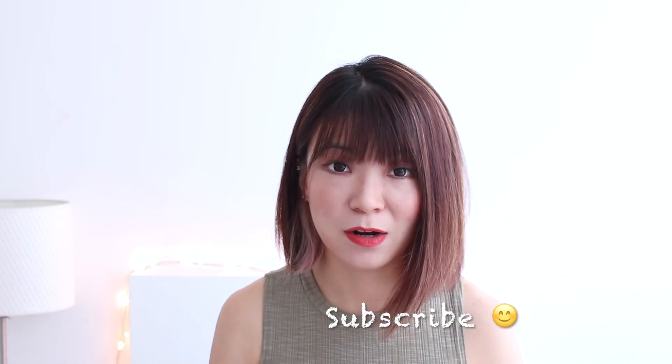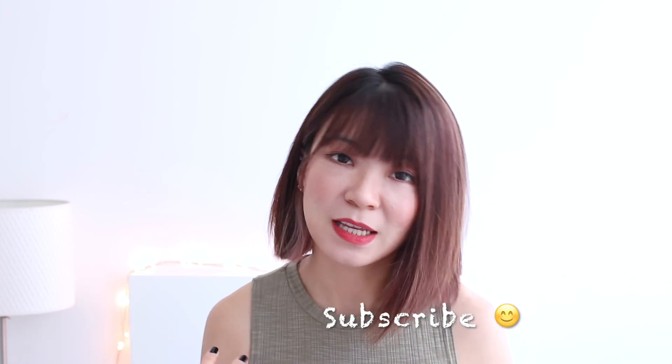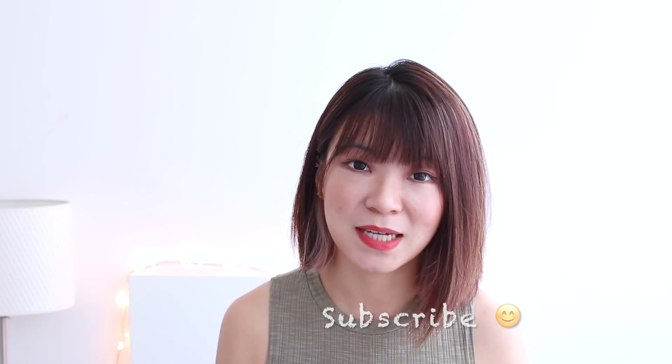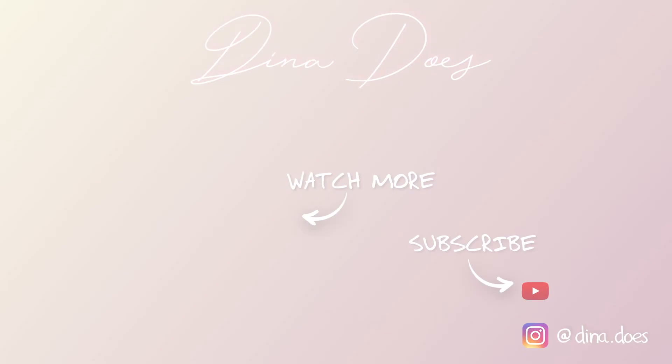Let me know what you think in the comments below. I'll link the other product reviews at the end of this video as well. Don't forget to subscribe — I'll see you guys next time. Bye!